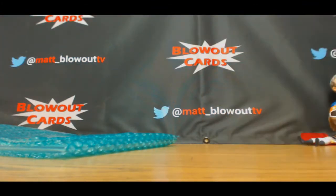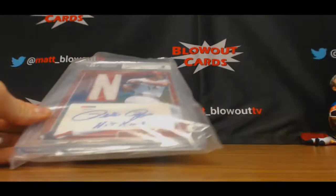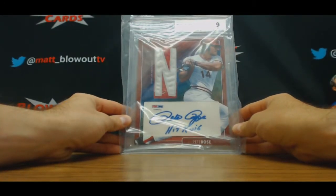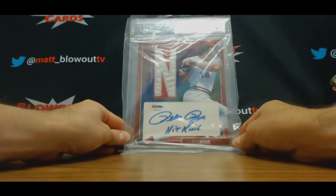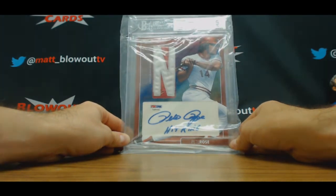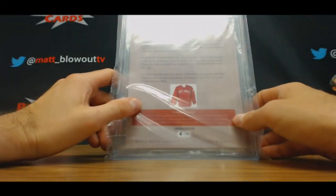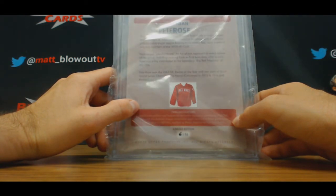And last but not least, we've got Mr. Pete Rose — the bar. BGS 9 with a nameplate piece in there, game-worn windbreaker from Cincinnati. The Hit King inscription. Six of ten.